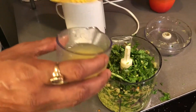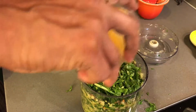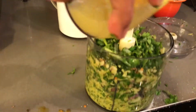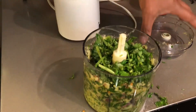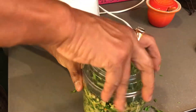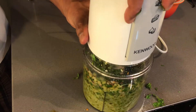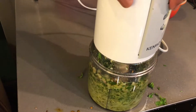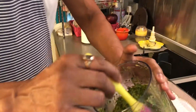I put in the rest of the coriander and a little bit of lemon — it gives it a tangy flavor and helps the marinade work well. Then I blend it all together. My marinade is done.